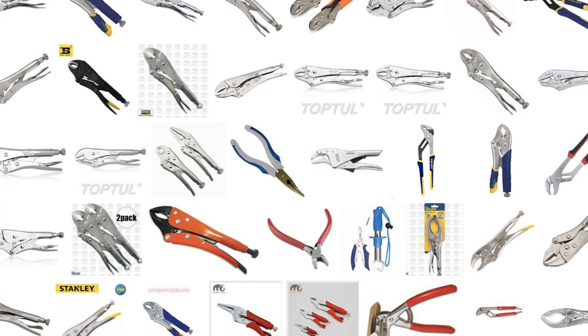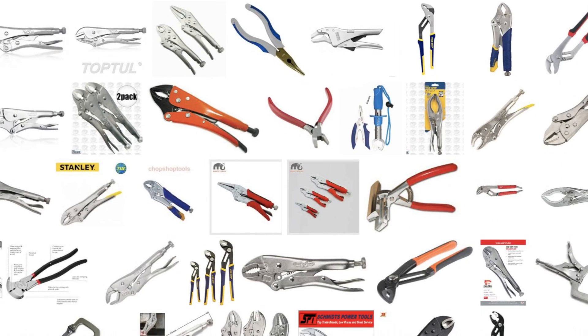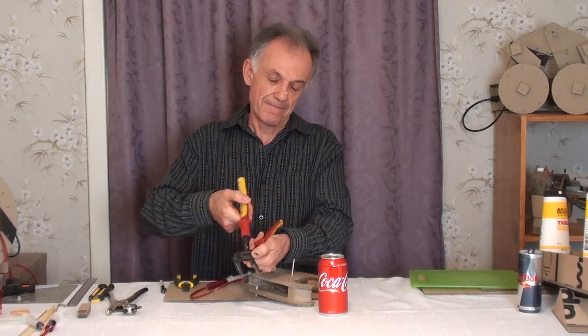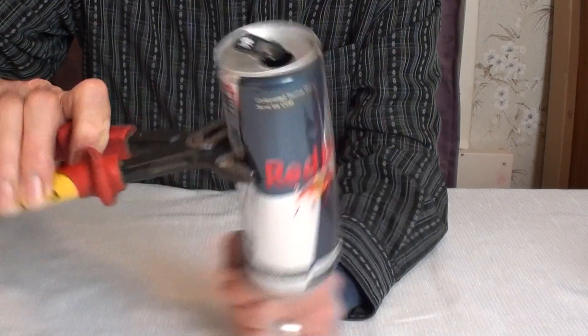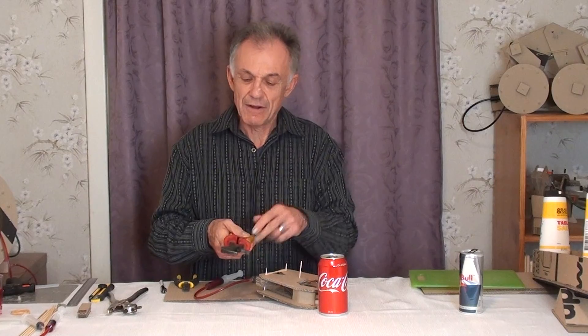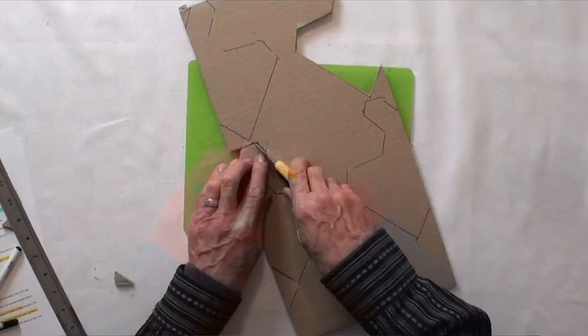Now let's get started with designing the claw. A good place to start is to look on Google Images and get some inspiration. Have a look at claws, jaws, grippers, and pliers — all the things that grip. On Google Images I found these pliers: they've got gripping jaws and they work around a central pivot. I'll show you how I turned these pliers into my claw with a little creative thinking.